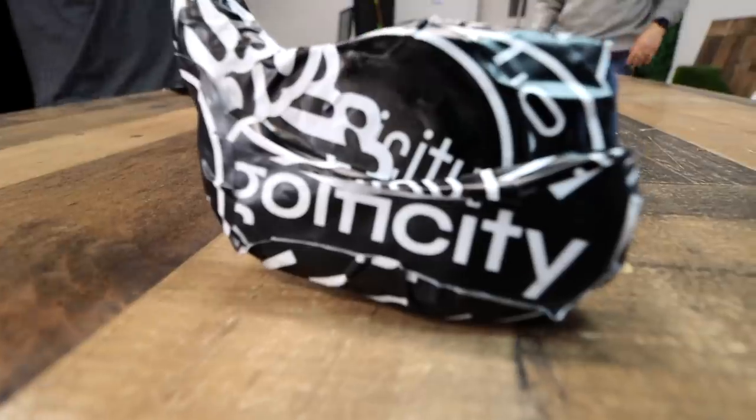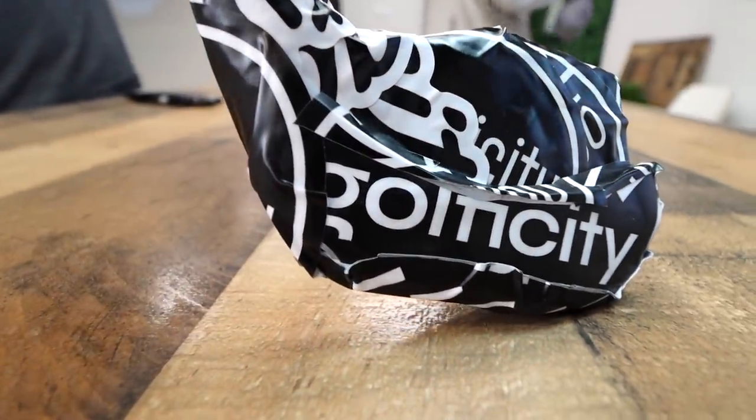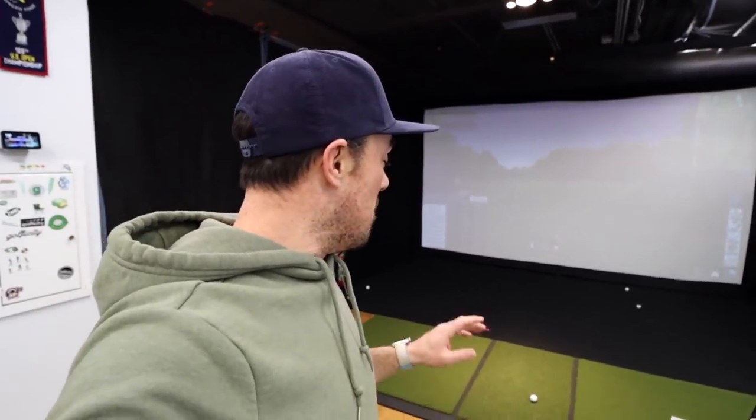The club is ready and now Josh is going to take it through what he calls the gauntlet. If you've been following him on TikTok, you know what that means. But for anybody who's new, basically we're going to start with a ping pong ball and see if the club survives. If it does, we move on to a wiffle ball. If it survives the wiffle ball, we're going real golf ball. We all kind of think we might make it — let's see.